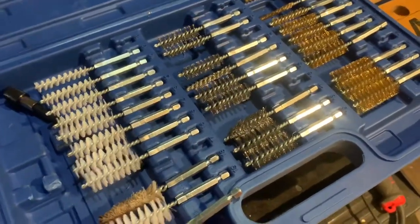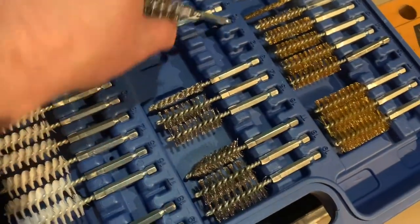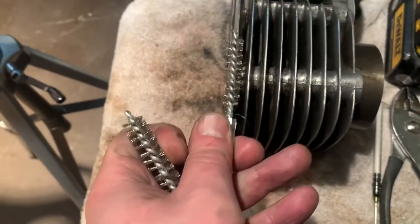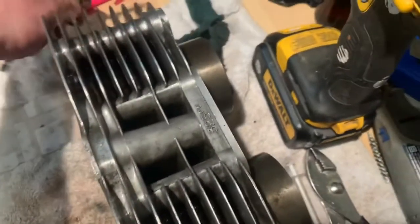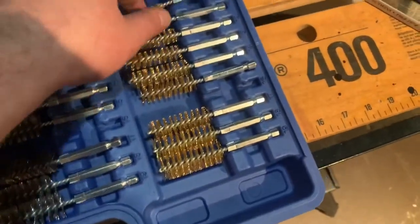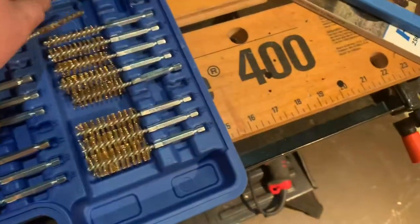One of the things that helped me quite a bit is I got a little brush set to get in between some of these fins. The problem is a lot of these brushes are a little too wide. You can't really get in there too deep, and you end up ruining these bits really quickly. There's a plasticky one, some steel ones I've been staying away from, and the brass ones. But after using these just for a little while, they kind of go to hell on you.